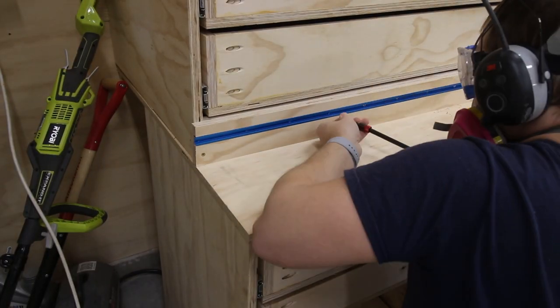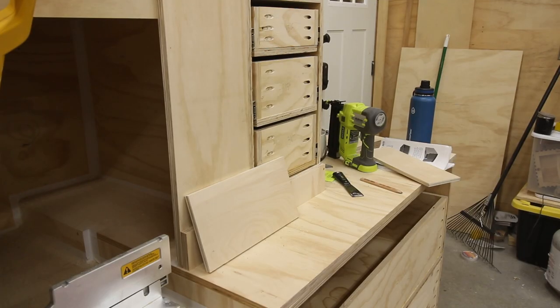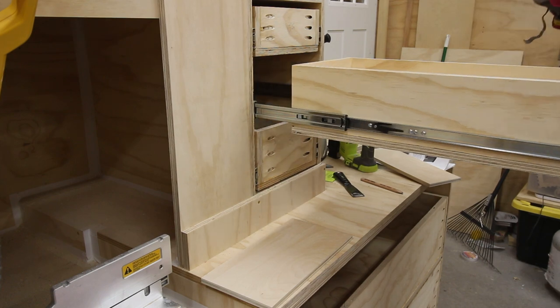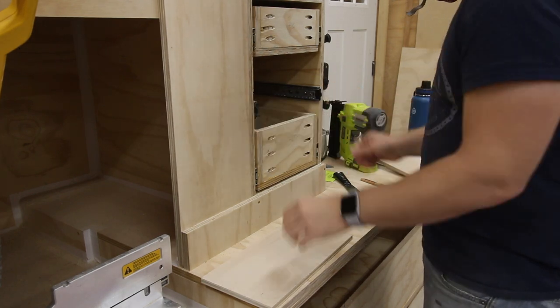I also installed the fence on the right side of the station, but that one didn't have a dado. With all the little things finalized and secured, it was time for the most exciting part of the build — because it would make the project look and feel finished, but also because it would cover up my hideous out of square drawer mistakes — and that obviously is the drawer fronts themselves.